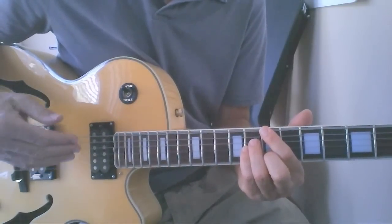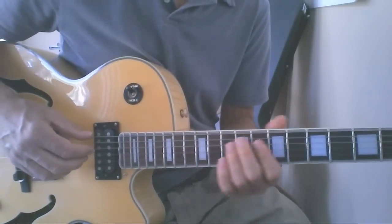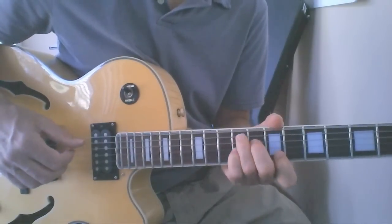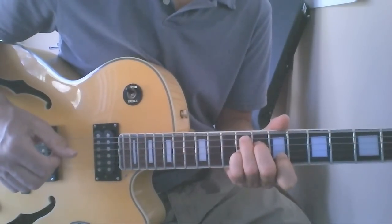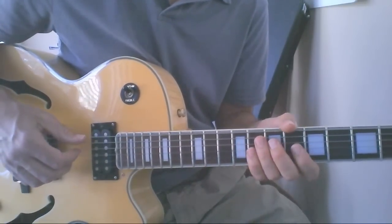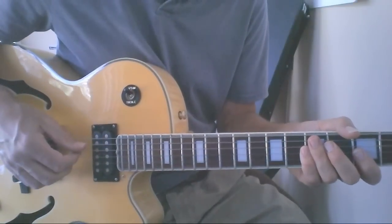The progression keeps repeating. Those last three chords — C sharp minor 7, F sharp 7, B major 7 — are a good example of the 2-5-1. There's a series of these throughout the tune.